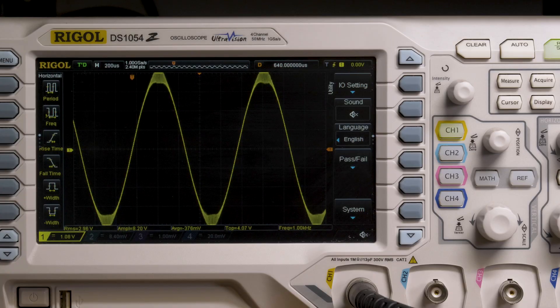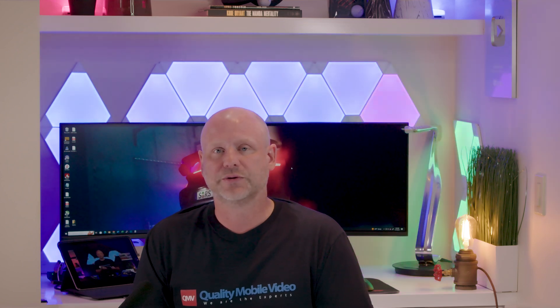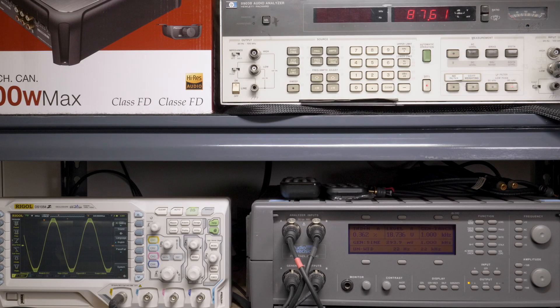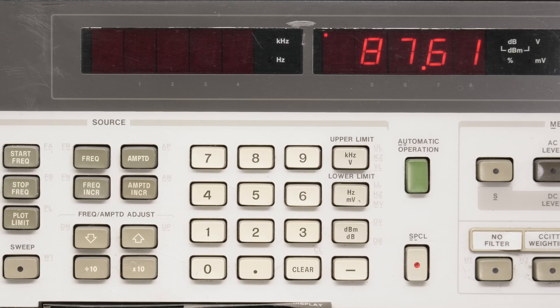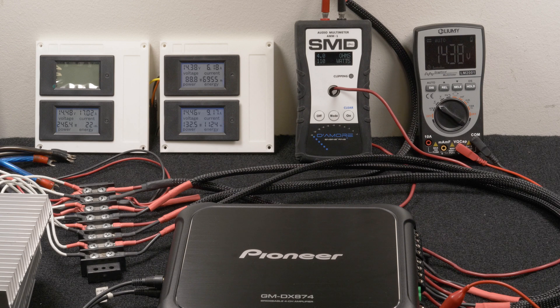We didn't take these tests to one percent due to the waveform as shown on the oscilloscope — whether this is audible is up to you. Next test was two channels driven, 4 ohms, 1 kHz, 14.3 volts. Our HP 8903B audio analyzer picked up 87 watts RMS, 0.3% distortion, and 19 volts of output. Our AMM1 read 106 watts and we drew 15.3 amps of current.